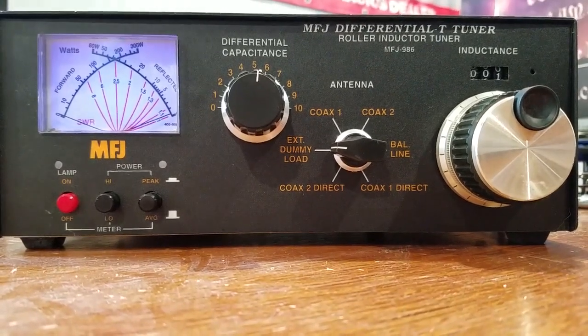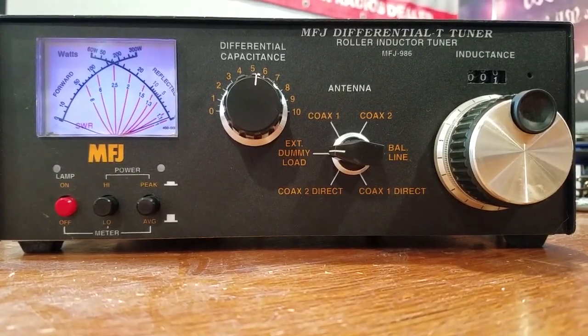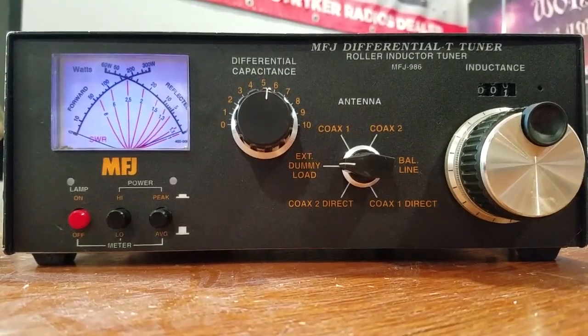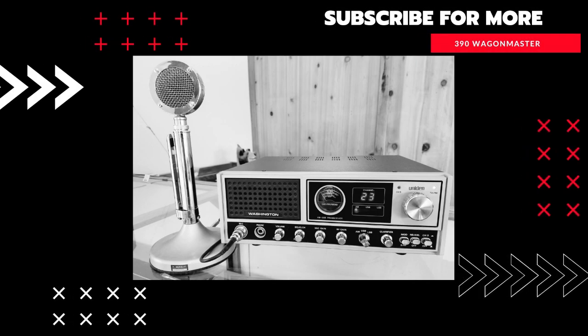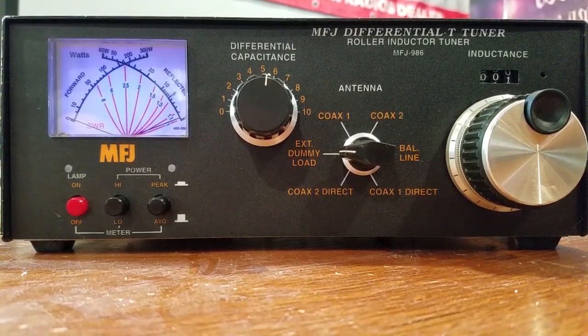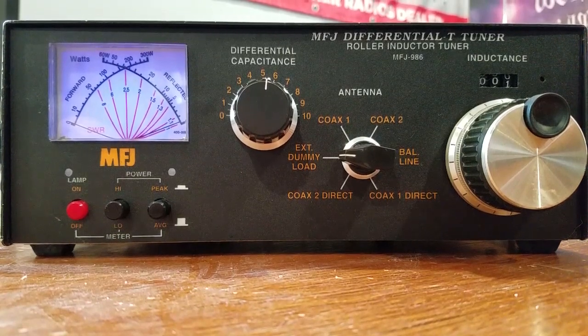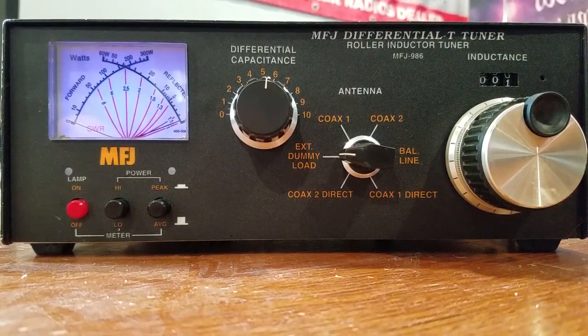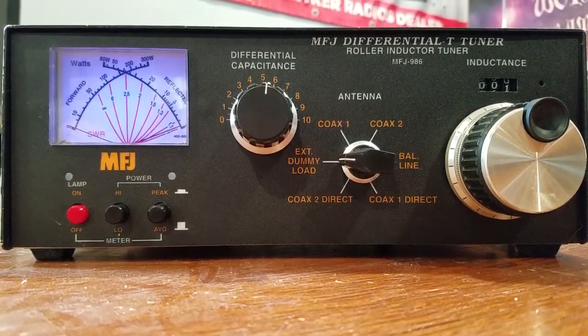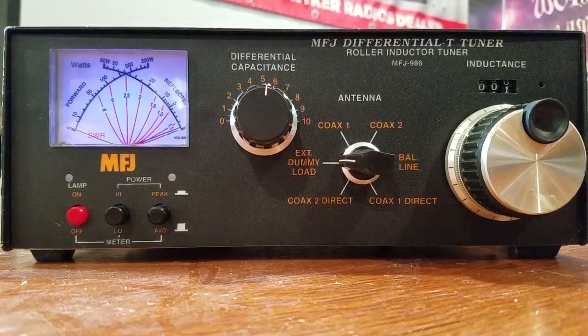In this video, we're going to take a quick look at the MFJ Differential T-Tuner. This is a roller inductor tuner rated at 3,000 watts, and rated at 1,500 watts peak envelope power for single sideband. So that works out to roughly 400 to 500 watts AM or FM as a safe power rating, RMS-wise.